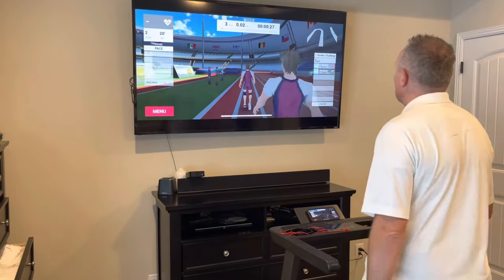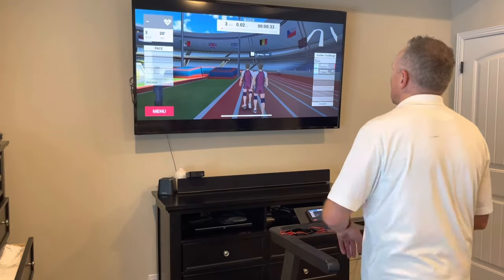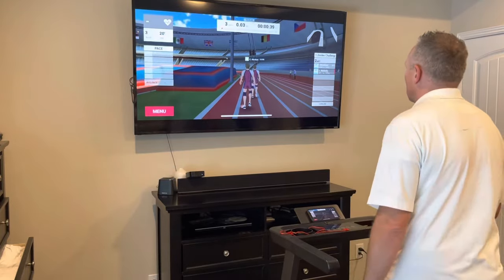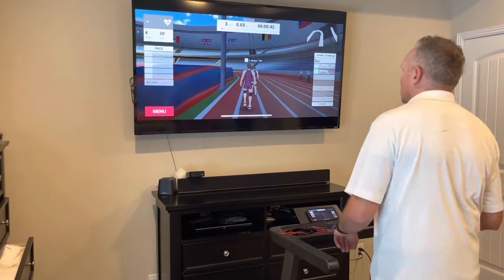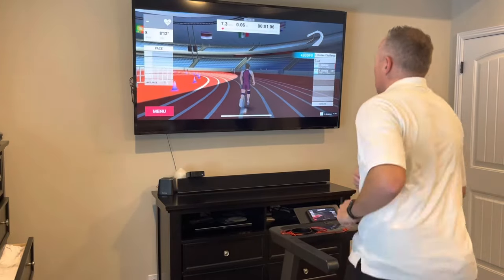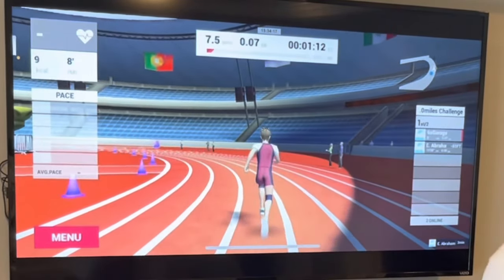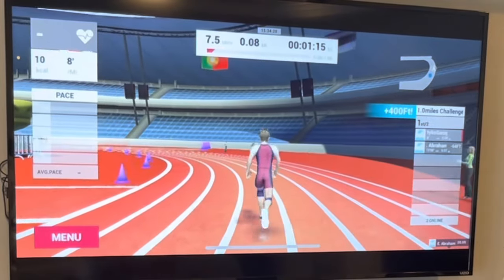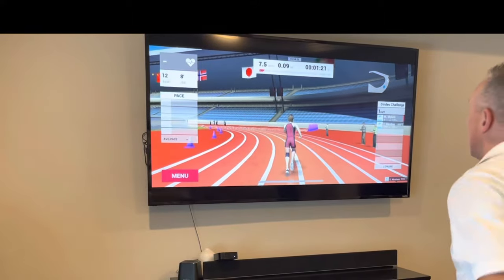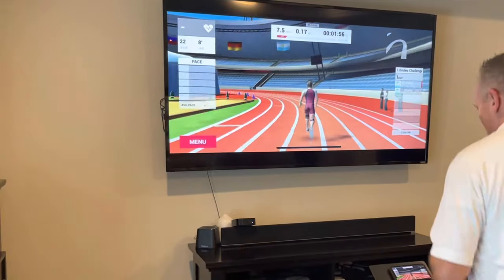This first activity I'm experiencing is a one-versus-one race — you can choose different distances, and this is a one-mile race, four laps around a stadium track. It's interactive: I can see my avatar on screen, and you can customize how your avatar looks — hair, clothes, color, shoes, shorts. As the speed increases on the treadmill, your avatar on screen runs faster as well. It tracks your position and shows how far ahead or behind the other person you are, so it's actually a real race.